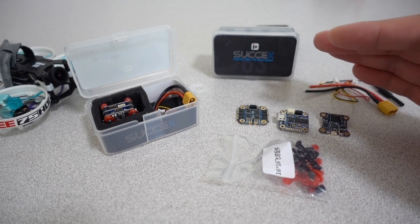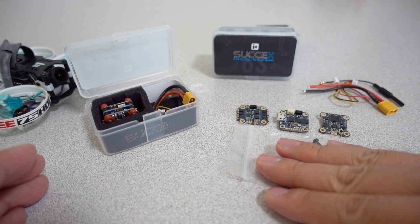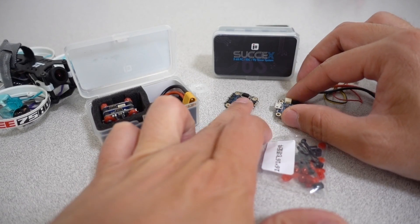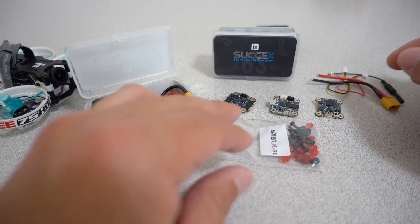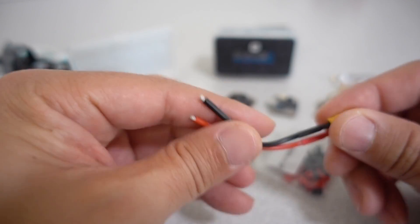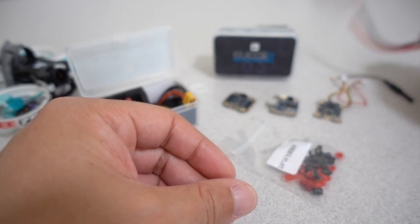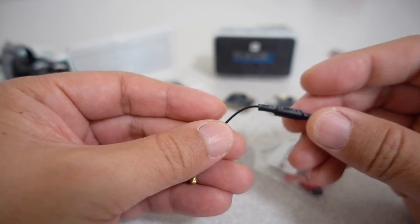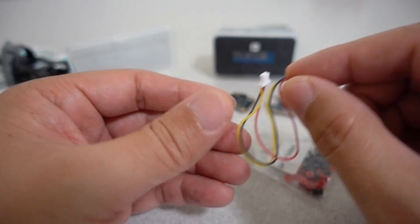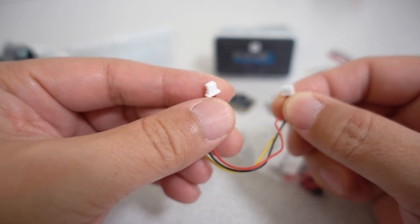If you're looking for a 20x20 stack, this is a 16x16 stack. It comes with obviously three boards: you get the 4-in-1 ESC, flight controller, and video transmitter. It comes with an XD30 cable already soldered onto the connector, and you just solder this onto the ESC. You do get a little whip antenna, a micro FL connector for the video transmitter, and a little wiring harness which I believe is for a camera.